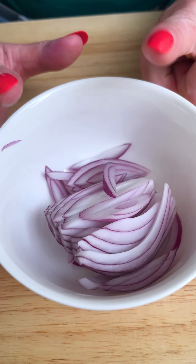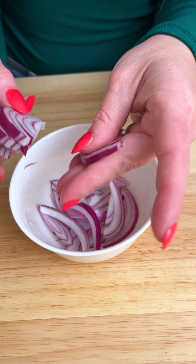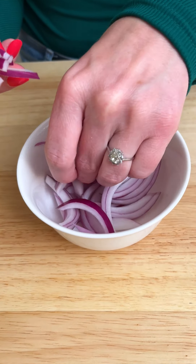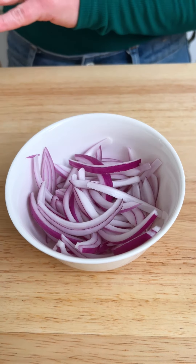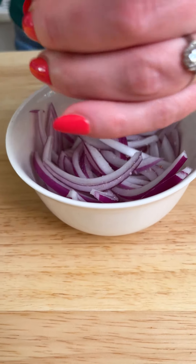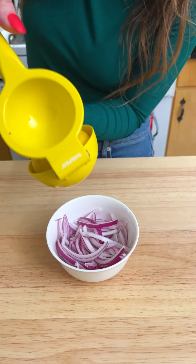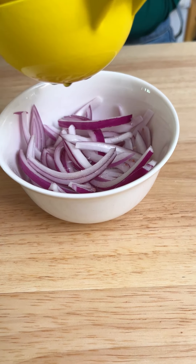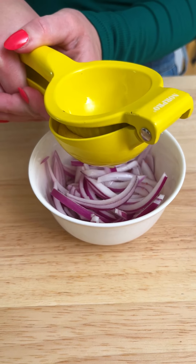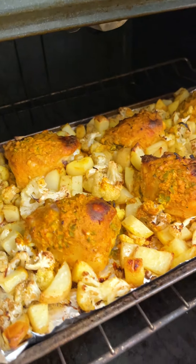While that cooks, we are going to make a really fun garnish. I have some very thinly sliced red onion — why is it called a red onion when it's purple? I'm going to break this apart and take some sea salt and one lemon. We're going to do a flash pickle while the chicken cooks, so we have this nice tangy flavor to complement. That looks so good.